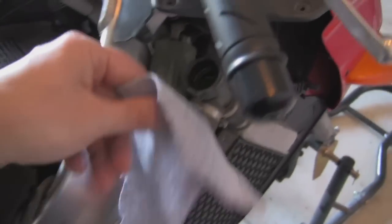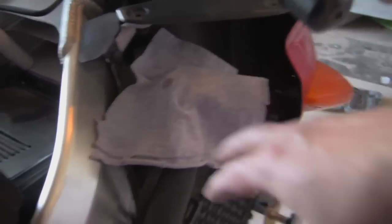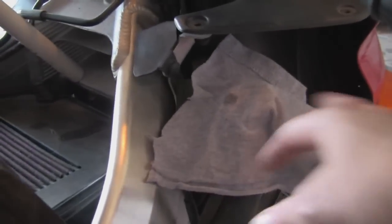Personally I like to take an old piece of clean t-shirt and just lightly lay it over the cap opening. Not stuff it down in there — just kind of lightly lay it over. That keeps any crud, bugs, or anything flying around your garage from going into your radiator, but it still lets the air through. Just a little tip from me to you.